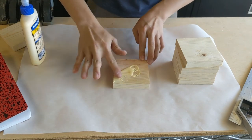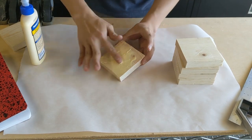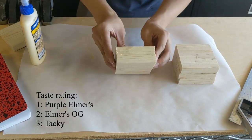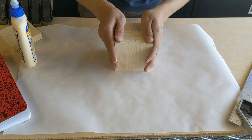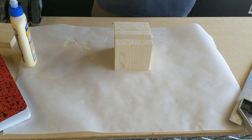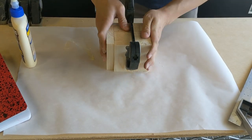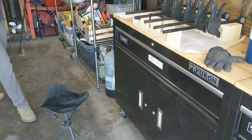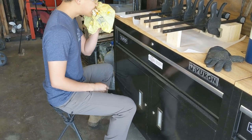I chose Titebond — not for any particular reason, but I do like the flavor. Throwback to elementary school! After the glue is applied to all the internal surfaces, you have to clamp it together to hold it while it sets. I used one of the spare pieces to square it out as I clamped it, which makes it a lot easier later on and reduces the amount of sanding you have to do.